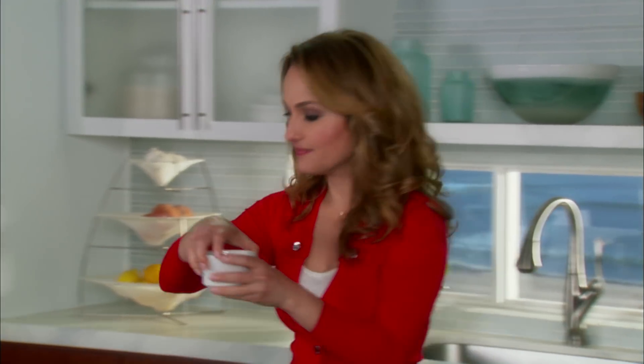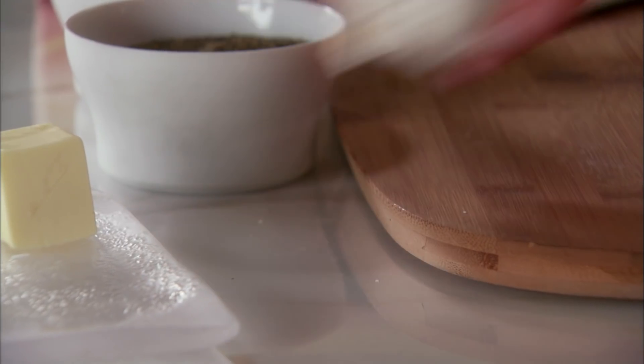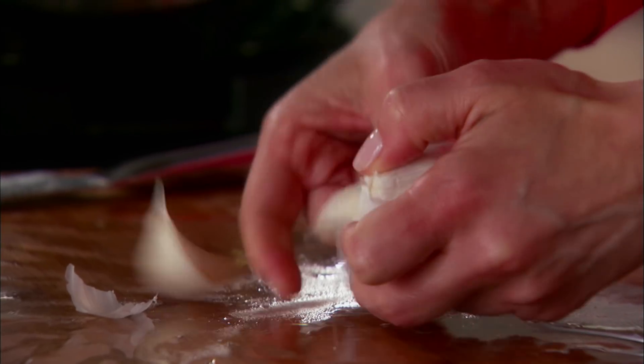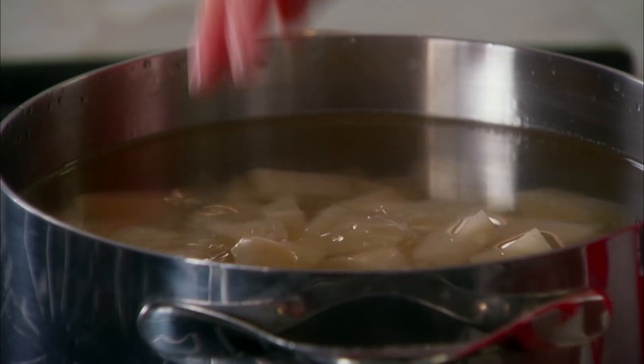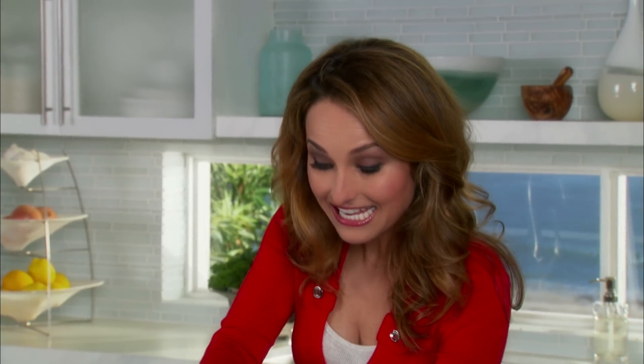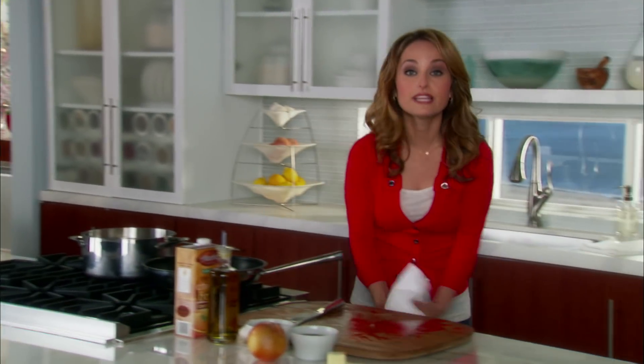Then we've gotta season them — a nice handful of salt. We're gonna add two cloves of garlic. Potatoes are like pasta: they're a blank slate and they don't have a lot of flavor, so you add all of the flavor to them. We're just gonna leave the garlic cloves whole, and they're just gonna flavor the potatoes as they cook. I also like to add a couple tablespoons of butter — it adds more of a silkiness to the potato. Turn on the heat and let the potatoes boil and cook for about 20 minutes until they're nice and tender.